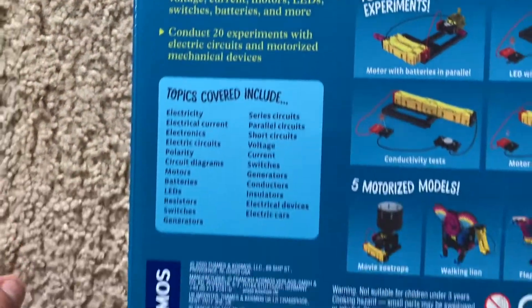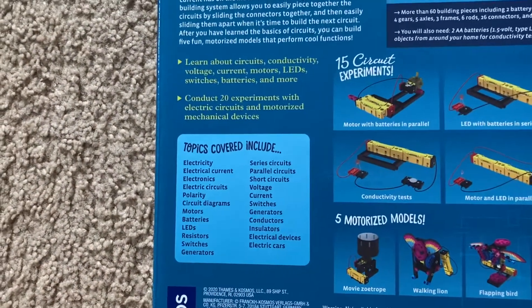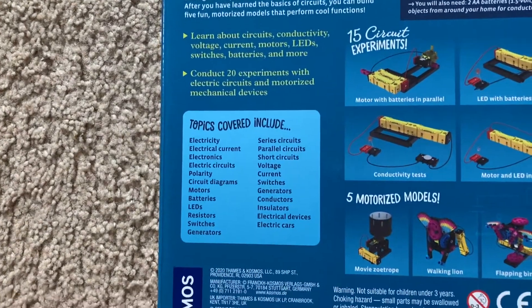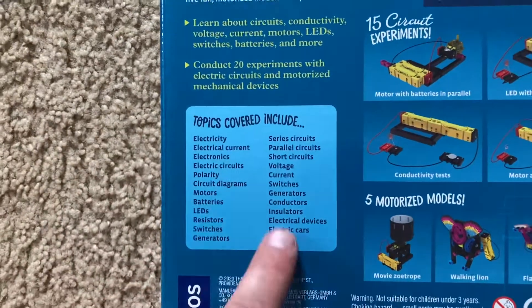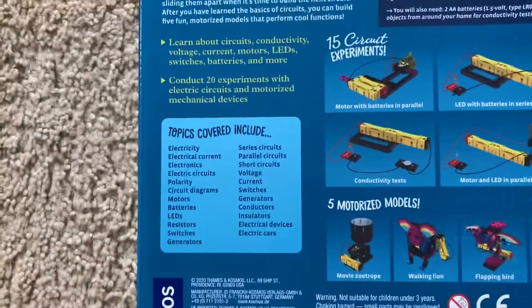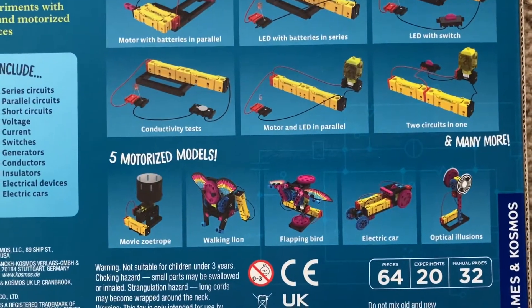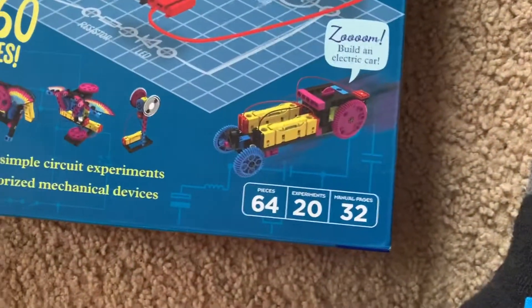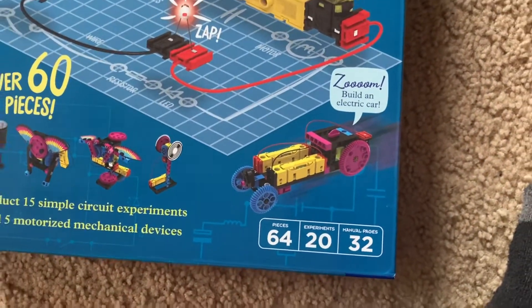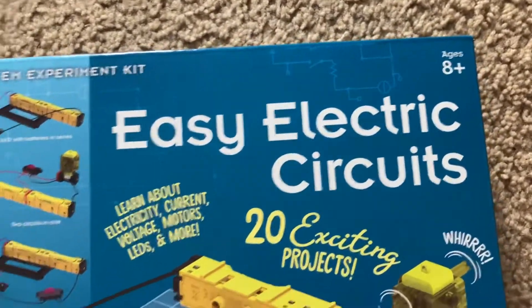This is a good kit especially for children and teens who are interested in learning about electricity and electronics. There are many different topics covered, which I will explain as I carry out the projects in individual videos. You can do some extraordinary, mind-blowing ones like an electric car or even a flapping bird. This kit is recommended for those ages 8 and up.